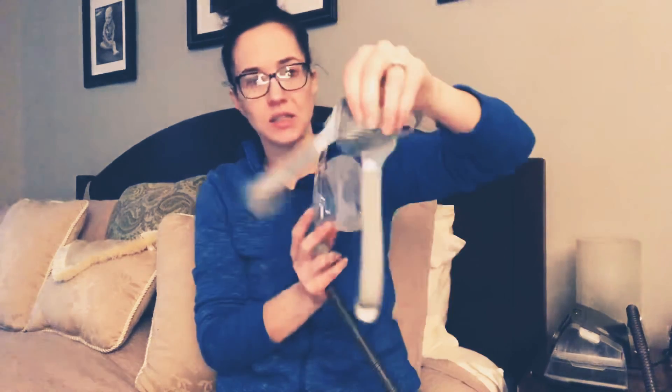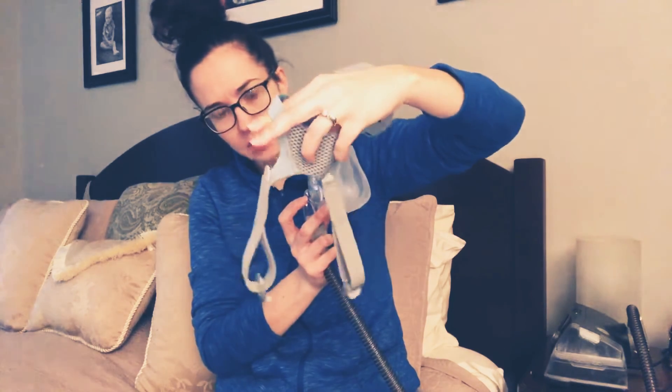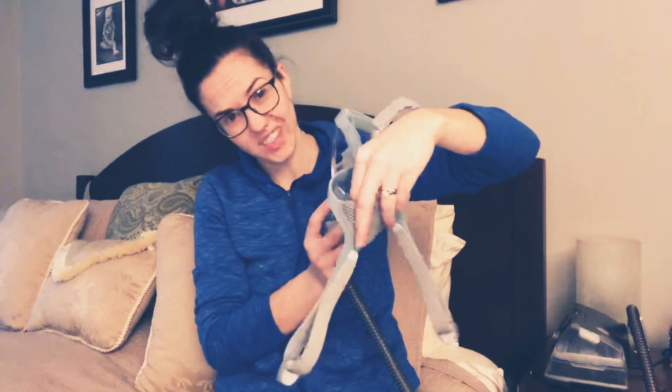It's a new mask. One of the nice features I really like about it — for myself and for other patients that have a higher nose bridge — it has this roll technology, so you don't get a lot of pressure on that bridge. It also has a mesh, heavier part in the back, which is nice especially in the summer months when you get hot and sweaty. And the clip is really nice.